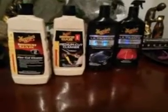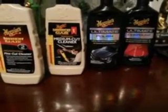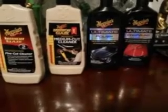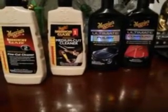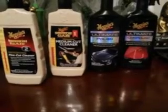Everybody has their own opinion — that's just what I think, I use them all. A lot of people say the professional line cuts better than the ultimate, but you're not looking for all the cutting power in the products alone. The cutting power is in the pad too. When you're doing paint corrections you have to make sure you have a good cutting pad. It also depends on the machine you're using and the speed setting.